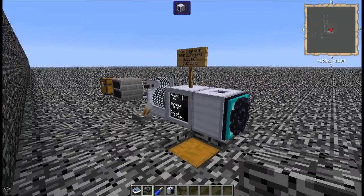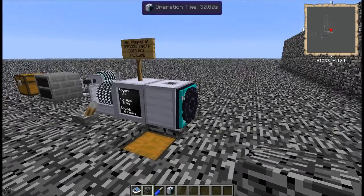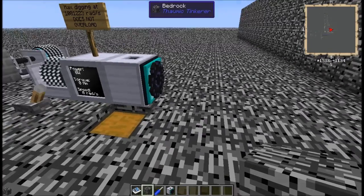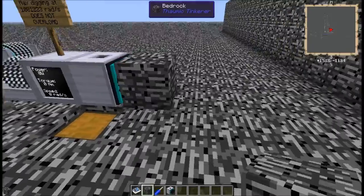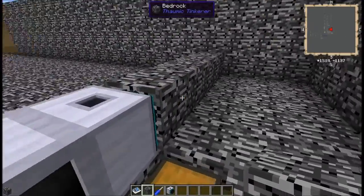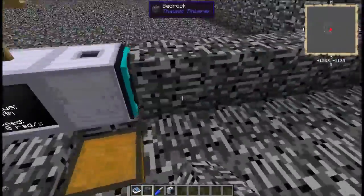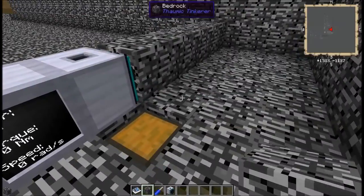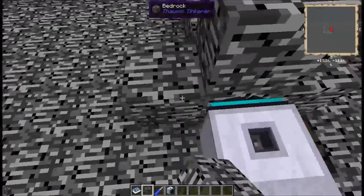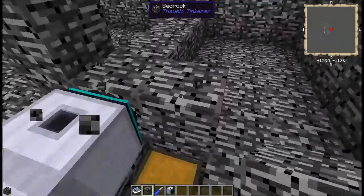After restarting Minecraft to fix a lag issue — what the Bedrock Breaker does is, if you have a bedrock in front of it, it has to be directly in front of it, in front of that part there. It doesn't work if it's below it or anywhere else other than where it's facing. Any other blocks it will ignore.